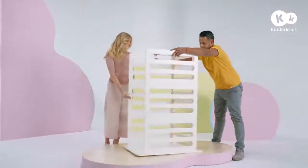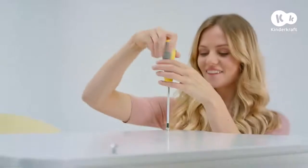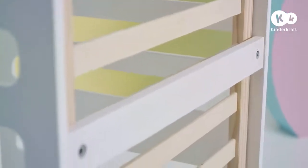Take the second end panel and affix it in the same way. Insert the nuts and pegs into the sidewalls. After placing the end panel on, connect it to the sides and base using screws. Remember, the beam connecting the walls should always be underneath the base.